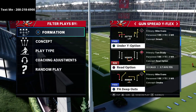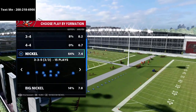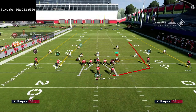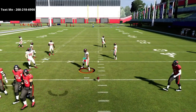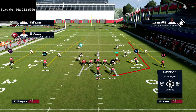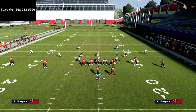We're going over spread wide flex and the Ravens halfback seam. This is a very good play because of the way it attacks the seam routes in this formation. I recommend running this with your running back and your two receivers to the wide side of the field. That allows us to do a simple route combination on the right side and still attack the seams on the left side.